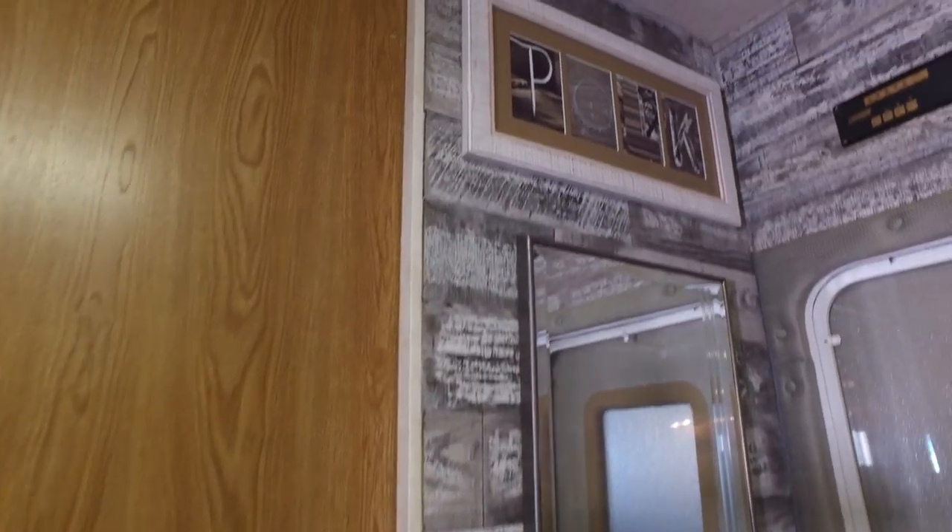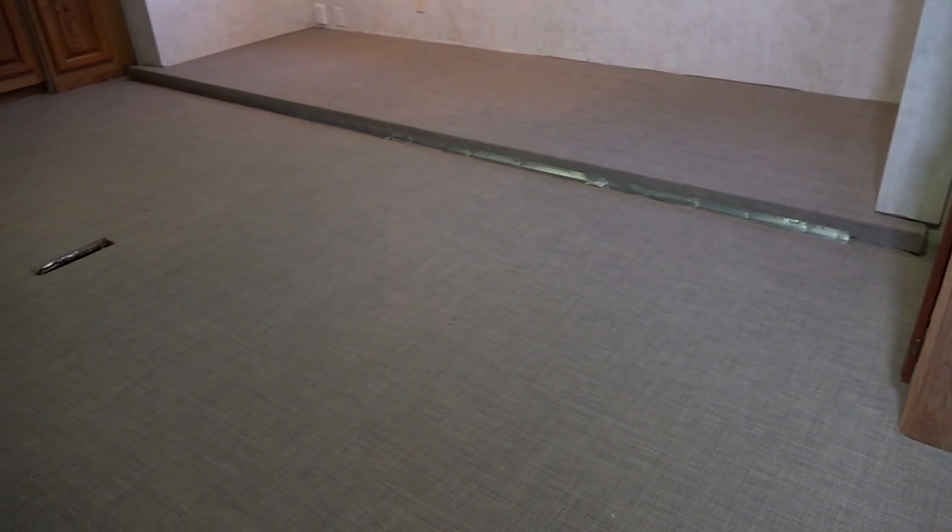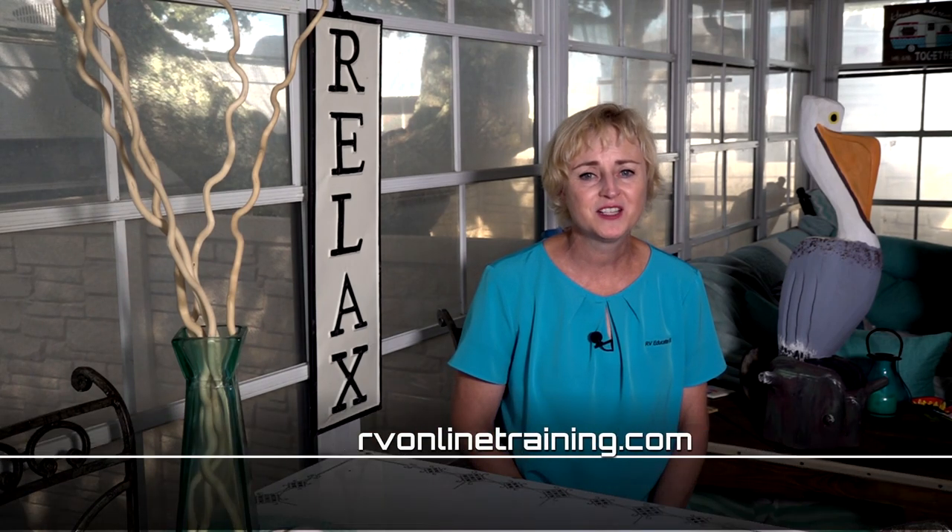Now, when we are relaxing in the RV, the accent walls will serve as a constant reminder that we are at our getaway camper at the beach. Don't miss the next episode of our RV interior makeover when we install new luxury woven vinyl flooring in the RV. And remember, when you want to learn more about using and maintaining your RV, visit rvonlinetraining.com.